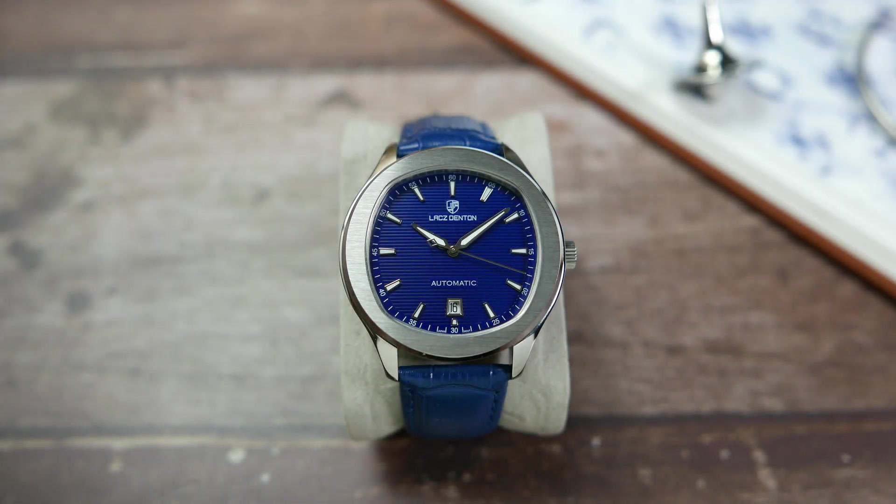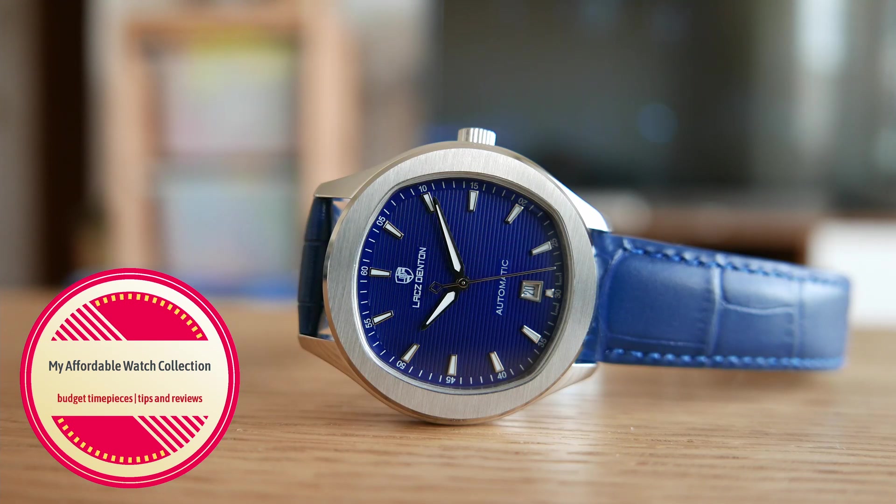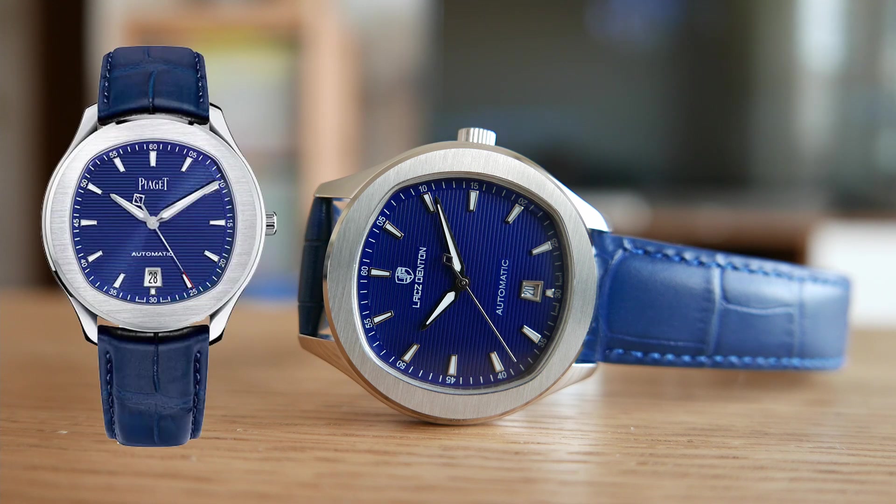Hi guys, welcome to my affordable watch collection. My name is Aviv and today we are going to take a look at a watch that for just under 100 bucks has a lot more to offer than just a silly random name — the Lax Denton LD9107 Piaget Polo Hommage.